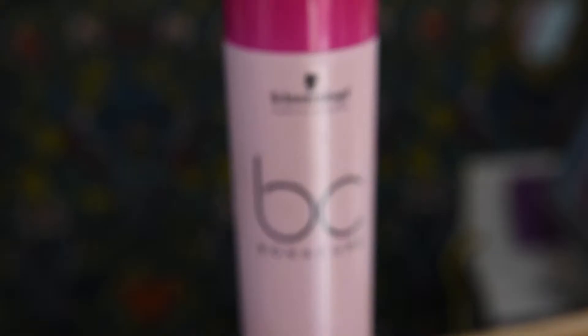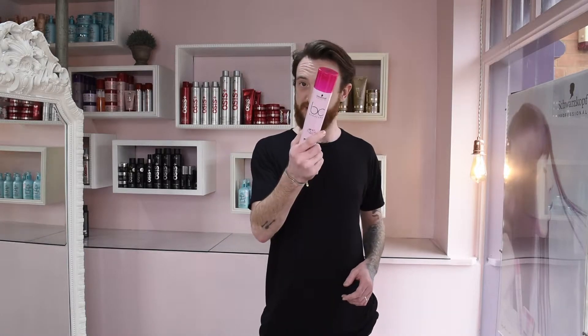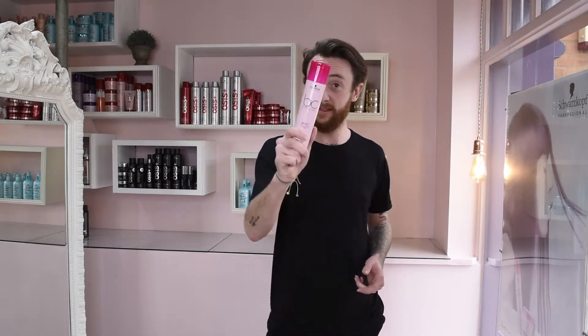I'm Dan and I'm with this guy and we're going to show you some exciting stuff today. Bonacure Colour Freeze — this is a product for you. You chocolate haired girls, this is exciting.